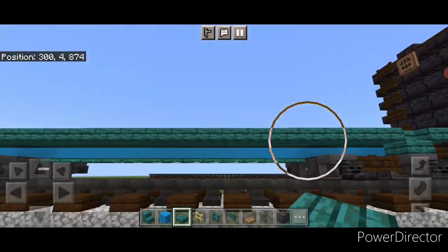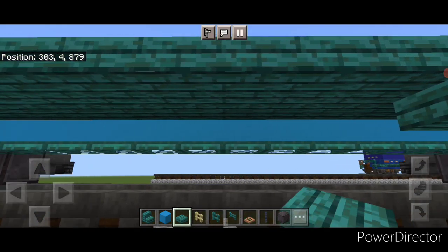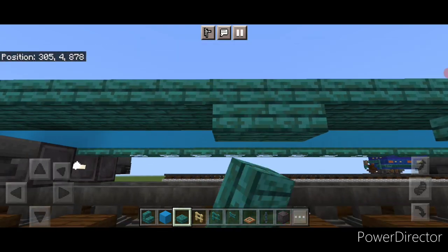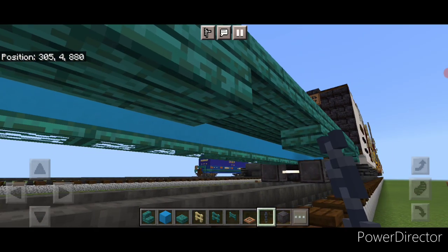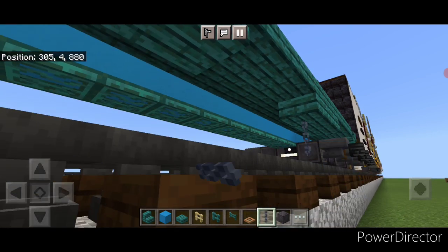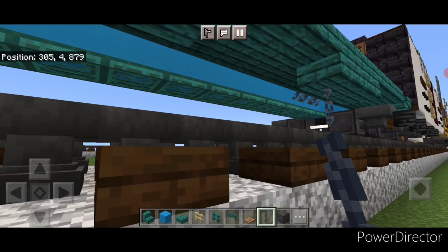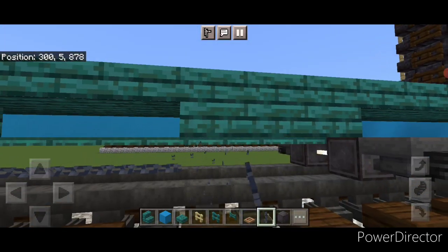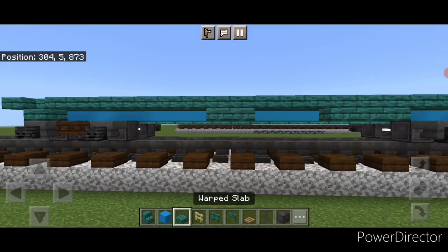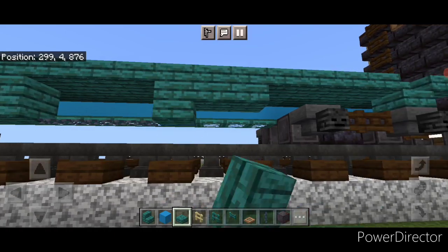Now we're going to come underneath this bottom outside edge, one block over from the wheels, and put three warped slabs here. Then skip three and add two warped slabs. Then in between the slabs in that gap we need to get three sideways chains. Then extend these slabs down another layer — two slabs here and three here.